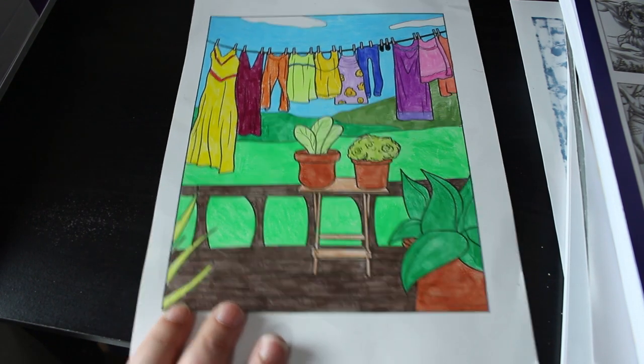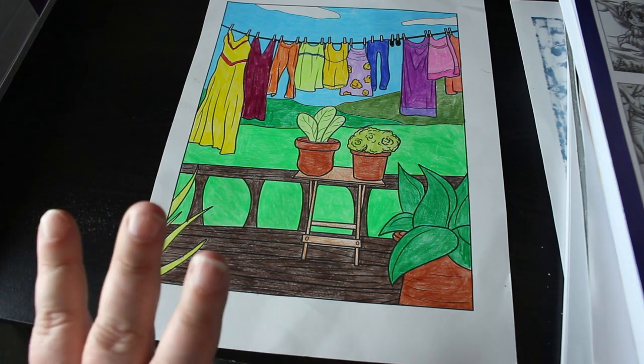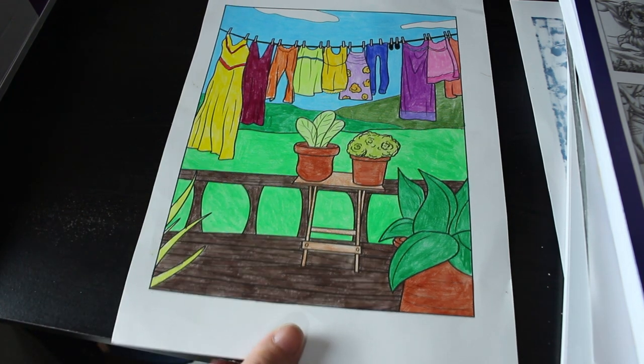Another one is from Spring Garden — done with Black Widow pencils. I started this one at the end of last month and it rolled over into this month, but I really really like it. I like the way they're just such simple images of everyday things.